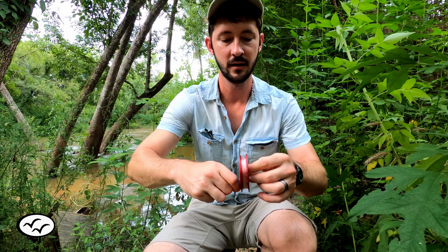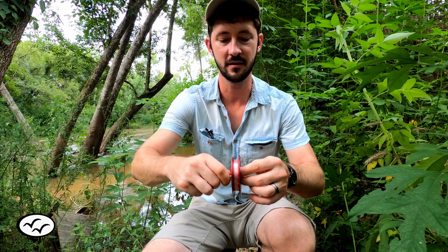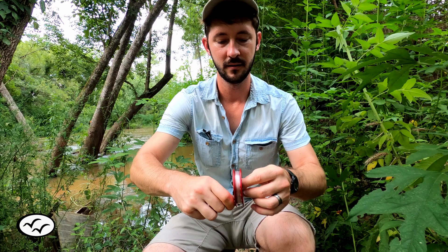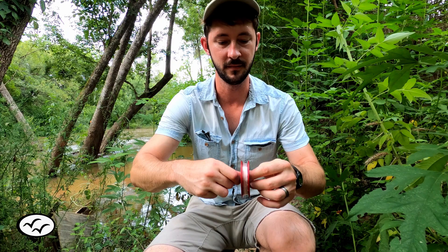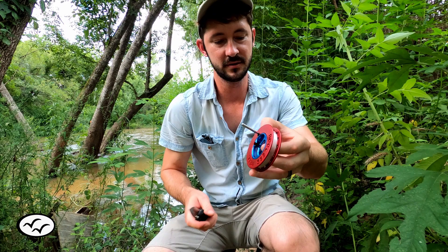You can put quite a bit of line on this thing, but it just depends where you're fishing. If you're fishing in a little pond, you don't have to put that much on there. But you can really put quite a bit — you just don't want to put way too much because it'll cause more backlashes. I think it might start to rain soon so I better hurry up. Okay, we got a good healthy amount of line on there.